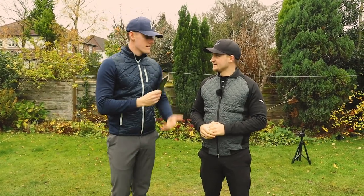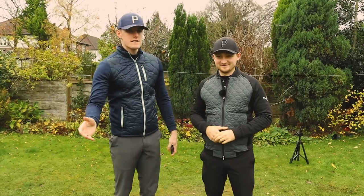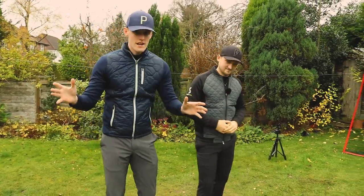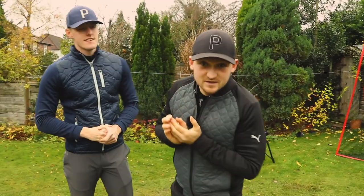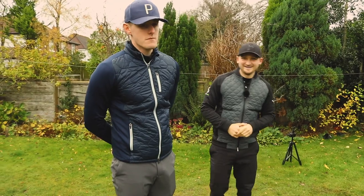Well it's free, so it's probably worth it anyway. Guys, we're not on a golf course — we're in a back garden because unfortunately we're in lockdown. Thanks to Alex, we've got a nice net here. If you want this net, use code LOCKDOWN2 for 10% off at Alex Elliot Golf.